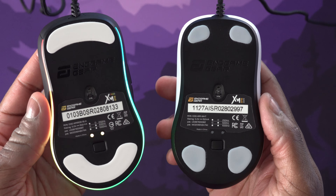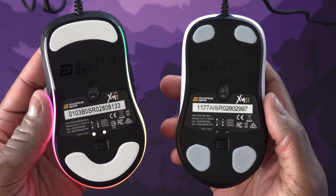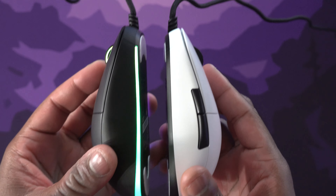The other upgrade is the mouse feet. Instead of there being four smaller mouse feet, there are now two big mouse feet, which is actually really cool. I hope they end up bringing that over to the standard XM1. So let's go ahead and listen to those mouse clicks on the new version.